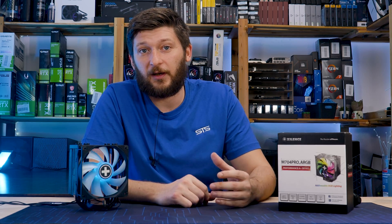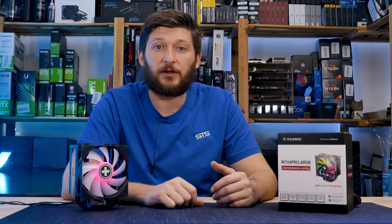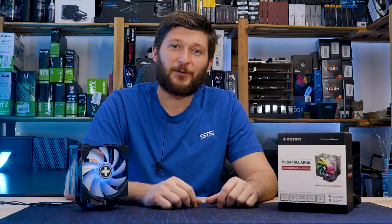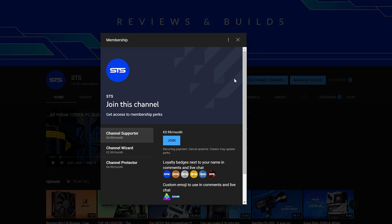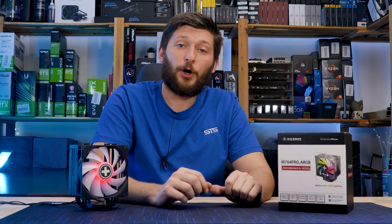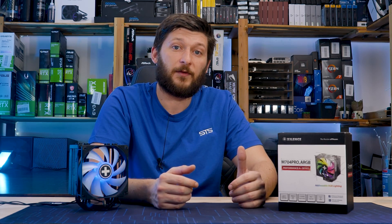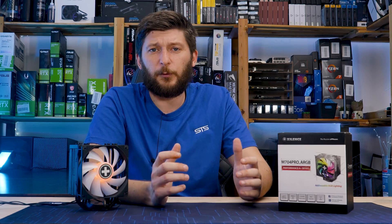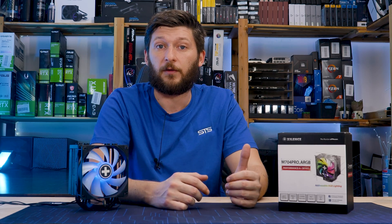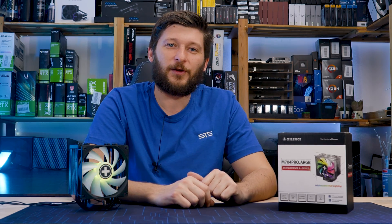But okay, this should be it for today about the Xilence M704 Pro ARGB. At this point, a huge thank you to Xilence for sending it over. But if you want to keep watching, I would suggest taking a look at the M705D for obvious reasons. On a side note, we have channel memberships — and if you're looking for a good way to sell your soul for an ARGB emoji, that's a pretty good way to go. You can rest assured that the income will not only keep the channel afloat, but it would also serve to pay the fine we have to pay because our M705D blew away some birds last week. We have very strict rules when it comes to annoying birds, and it was nice outside, so I thought building a PC outside would be a good idea. It wasn't. Anyway, thank you for watching and hope to see you in the next one. Bye-bye.